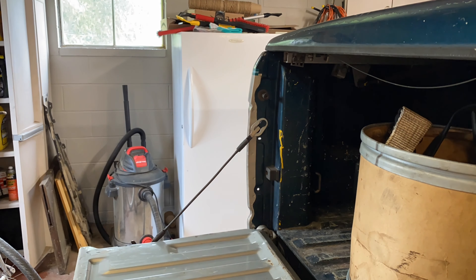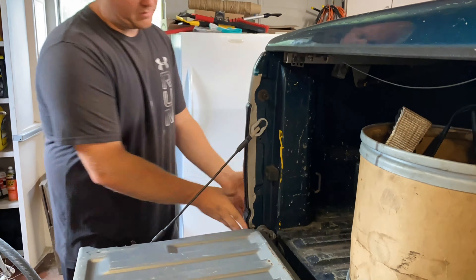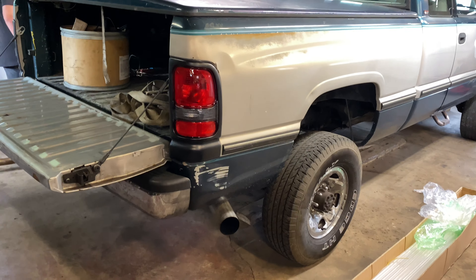What's up guys, welcome back to another video. As you can see, we got second gen content. I made a video a little while ago — part one of the interior — and I said I was going to make part two. For whatever reason my phone erased all the video, which is super unfortunate because we did a lot of sound deadening and tidied up the interior a lot.